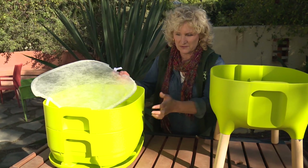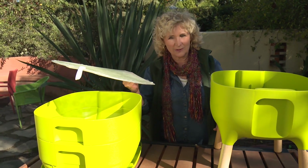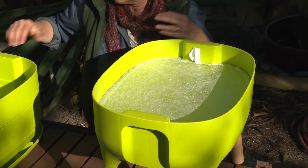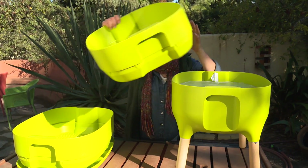And look how clever it is. First of all, it's made of really nice solid plastic. It has these nice wood legs. This is a filter that you put into the bottom, so none of the debris falls through — and I'll show you why that's important in a minute. And then you've got all these layers that just stack on top.